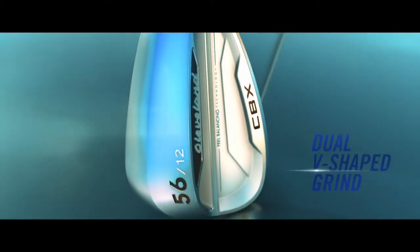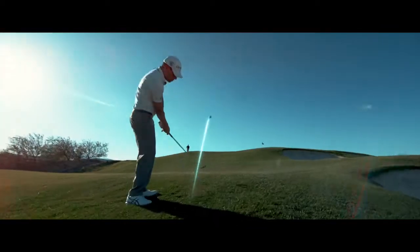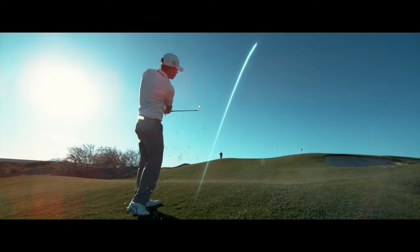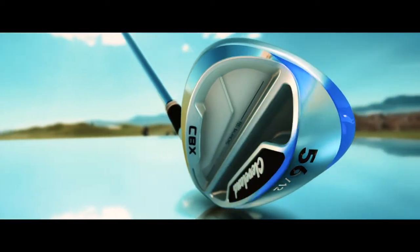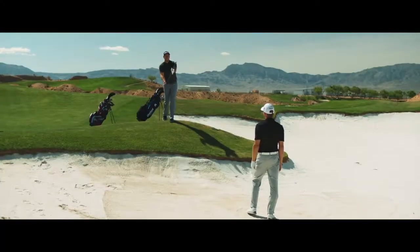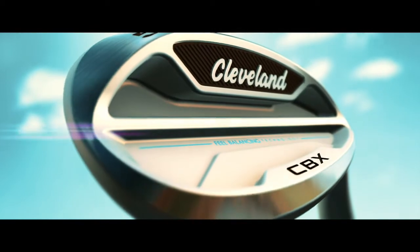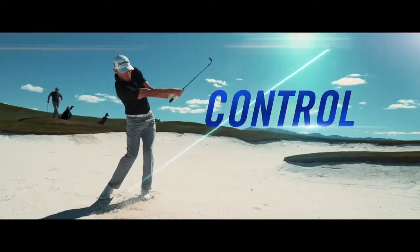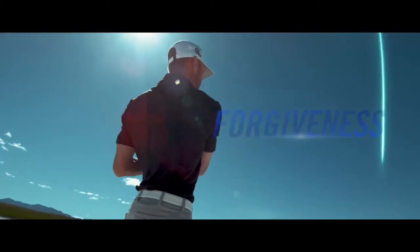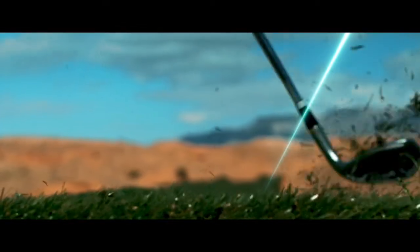Another thing you're going to notice is the sole — what we call the dual V sole. There are kind of two Vs: there's a front-to-back V, which is going to help you cut through the turf, similar to what we have with the RTX 3. The other is a heel-to-toe V — it gets wider as you get out towards the toe, which is going to help you on square face shots and bunker play. It's a little bit narrower in the heel — actually almost the same width in the heel as the RTX 3. So if you're hitting some open face shots, you can still open the face and you're not going to add a ton of bounce.